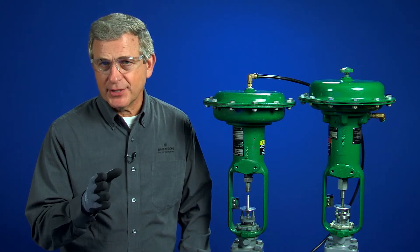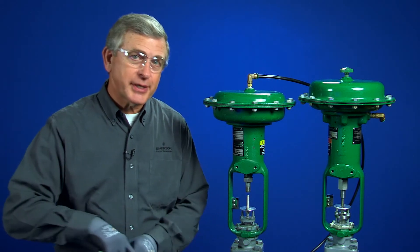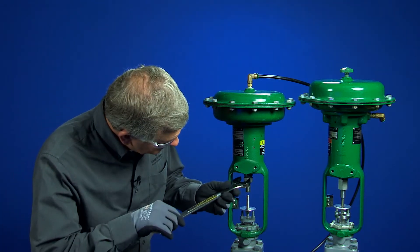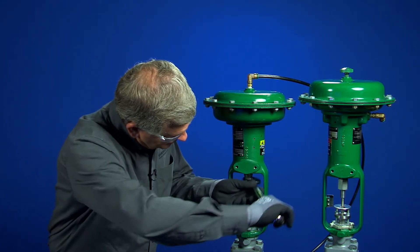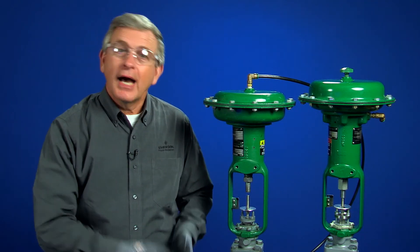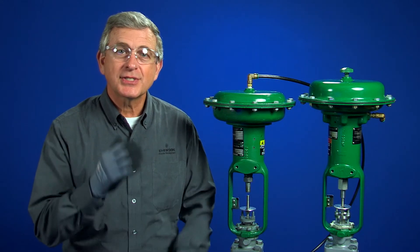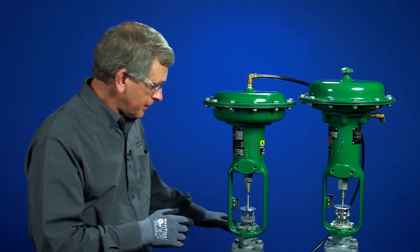By turning the spring adjuster I can change the actuator response. If I turn the spring adjuster into the actuator, I'm increasing the compression on the spring, and it will take a higher pressure to see the initial movement of the actuator.